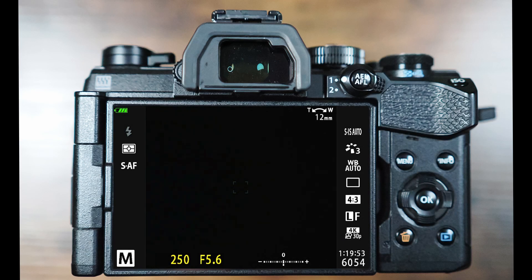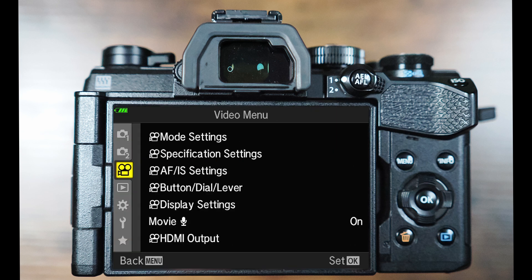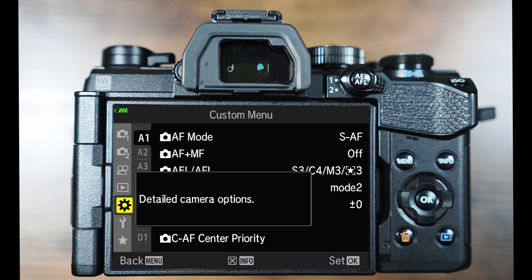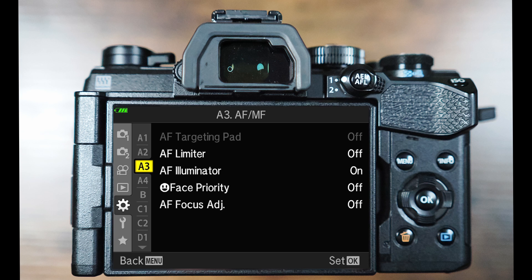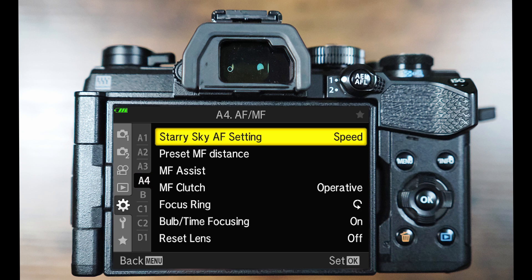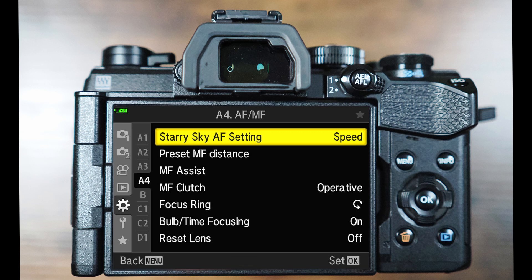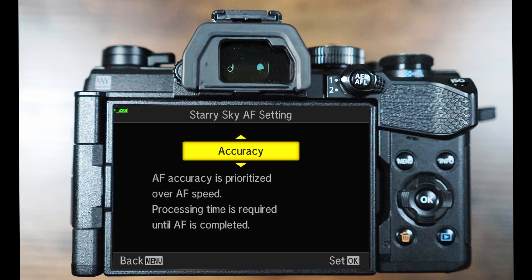On your OM5, press the menu key and navigate down the left hand side to the gear icon. Press the right arrow key and enter the alphabet menu, scrolling down to A4. Now press the right arrow key again and your first option here is the Starry Sky Autofocusing setting. Press OK and you'll be presented with just two options, either speed or accuracy.